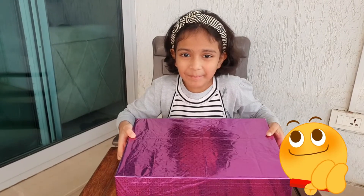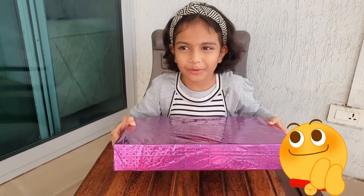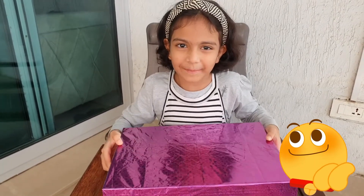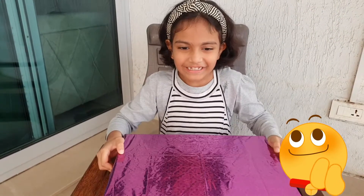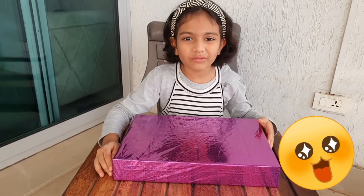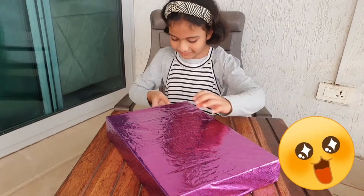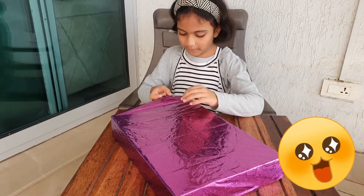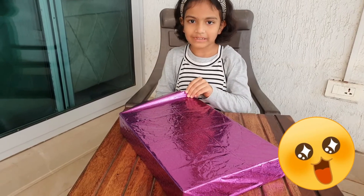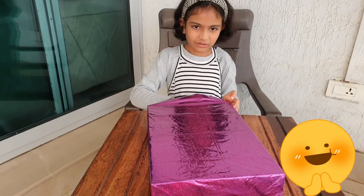I wonder what it is. Maybe it's a book — but it's too heavy for a book. Maybe a board game. It's so heavy. Let's just wait and see. I can't wait to see what's inside. Let's start opening. This is a gift from my mother and my father. It's so huge, I can't wait to open it.